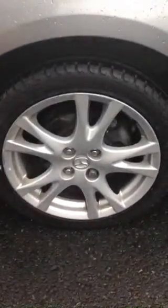Now the front wheel there is a bit of marking as you can see, just sort of around here, around this area on the actual wheel itself. You can see there is some damage there.